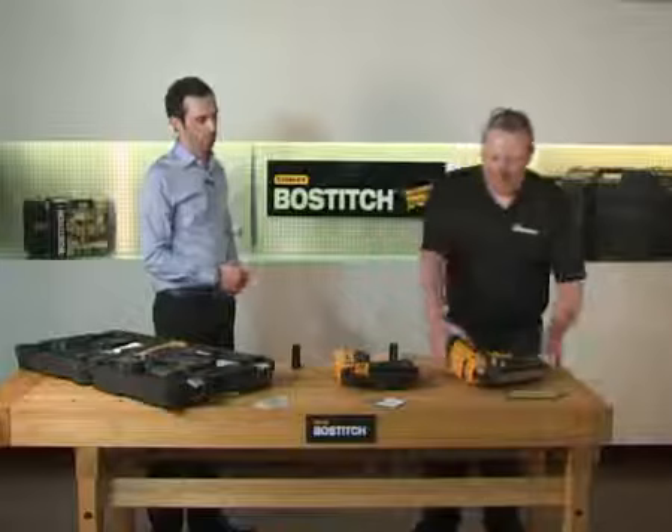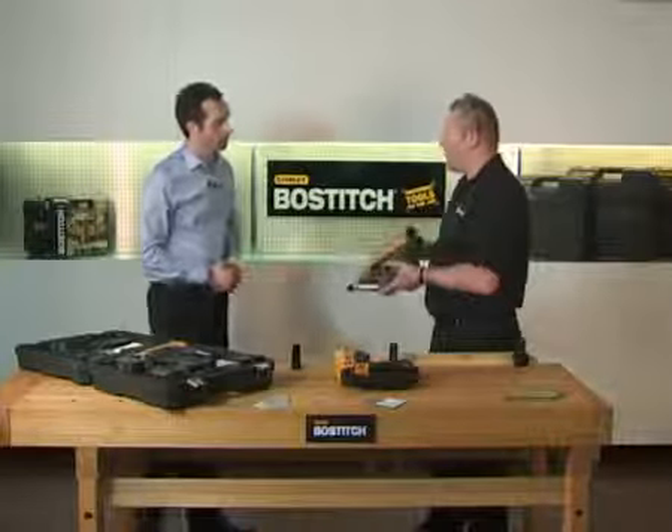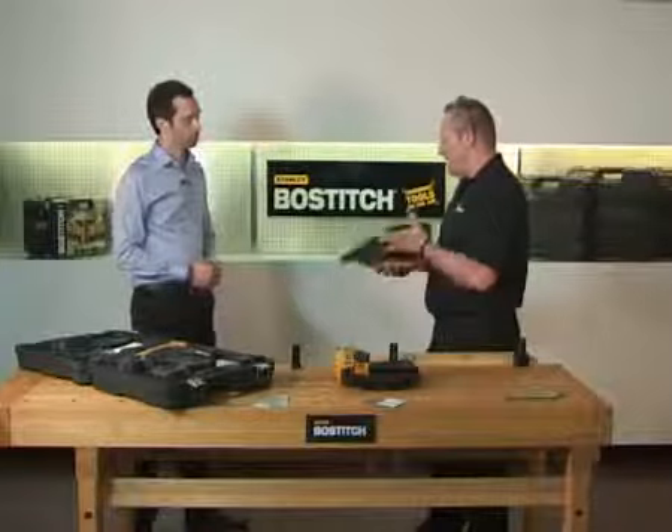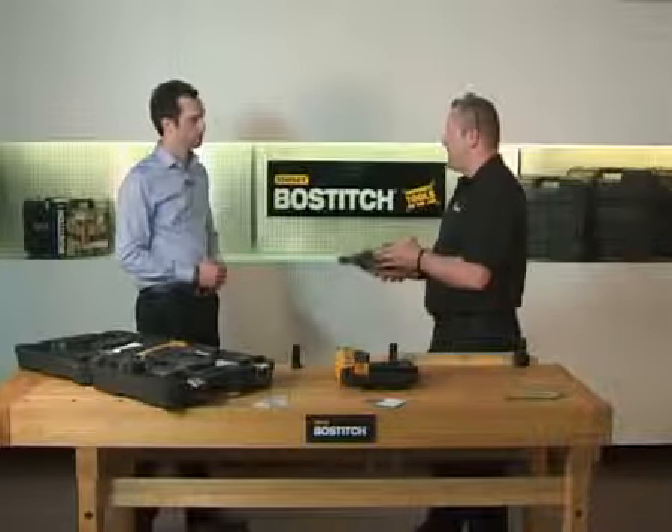Sure. We start at the beginning with the first fix frame nailer. This will drive 50mm to 90mm nails, and you would use this on timber frame housing, stud walling, truss, decking, etc.